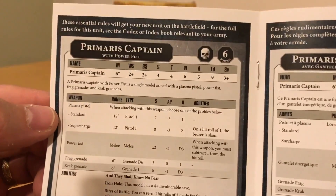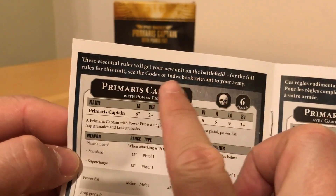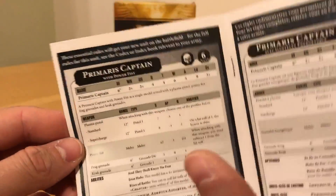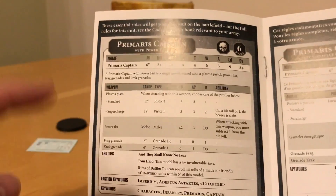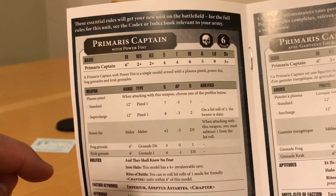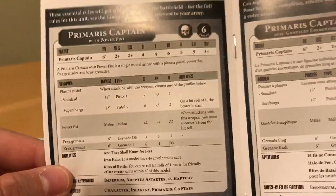So these rules come in several languages. As a speaker of English: 'These essential rules will get your new unit on the battlefield. For full rules for this unit, see the codex or index relevant to your army.' The rules for the Primaris Captain aren't actually in the index — you get the rules for Primaris Captain in Gravis Armour, but not the standard Captain, so you'd have to undo the points values for the Gravis Armour. The rules are in the codex. He's got a typical Primaris Captain profile — the same as a standard Astartes Captain, apart from he gets one more wound and one more attack.